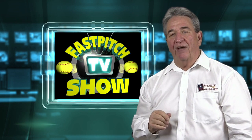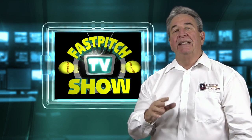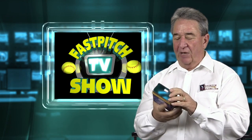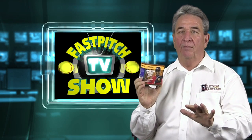Hello, I'm Gary Leland, producer of the Fast Pitch TV show and publisher of the Fast Pitch magazine. Today I'm here to talk to you about the Glove Radar. I love this device — I used it when I had a team. This has got to be the most affordable radar there is, bar none.